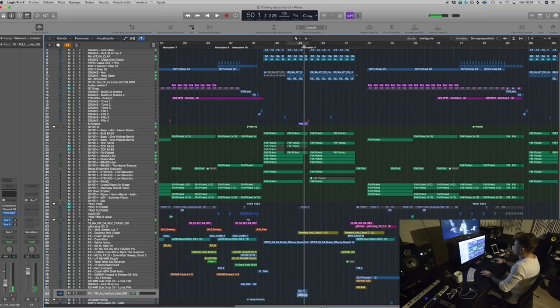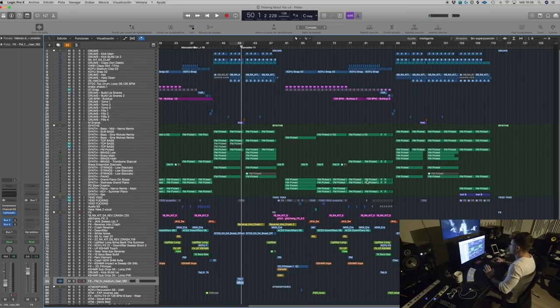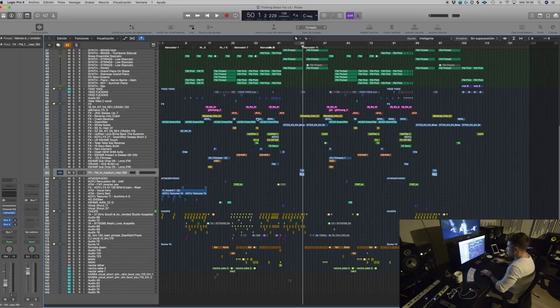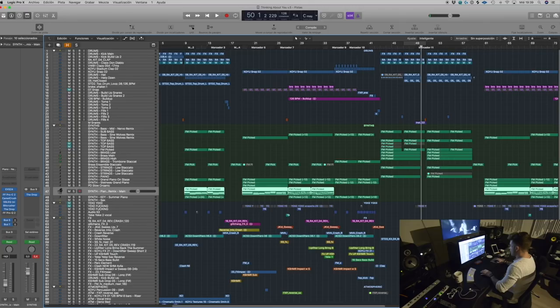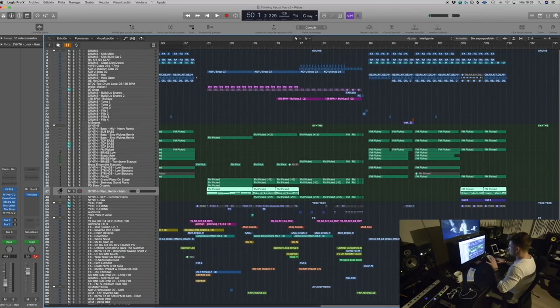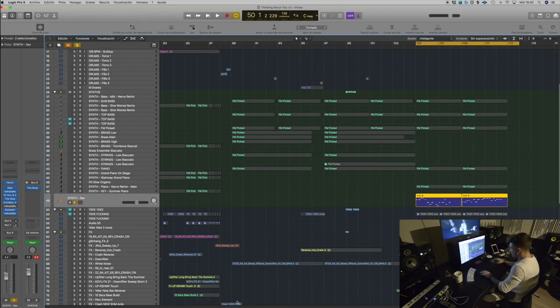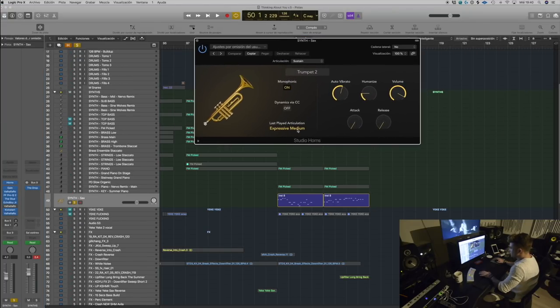I don't think it's necessary to explain the second breakdown because it's pretty much the same elements just in a different arrangement. Moving ahead to the intro and outro — there's one element I really like on the outro that was initially going to be on the drop, but I ended up going for the brass sounds instead. I just liked it, so I put it in the outro. It's this saxophone right here from the Logic sound library.